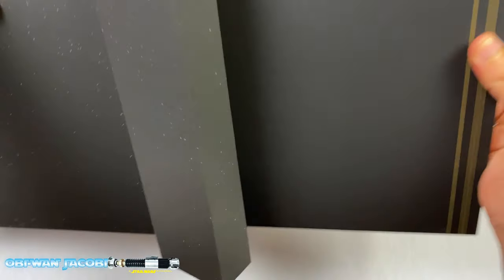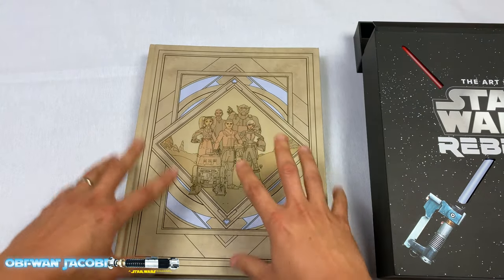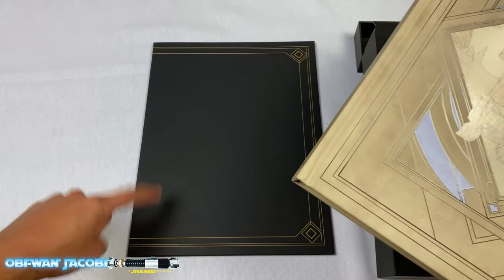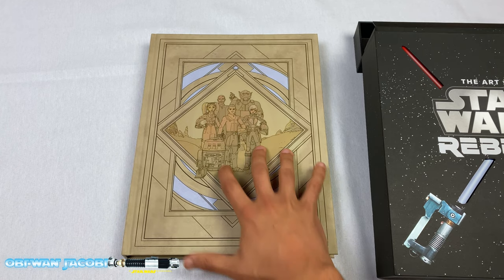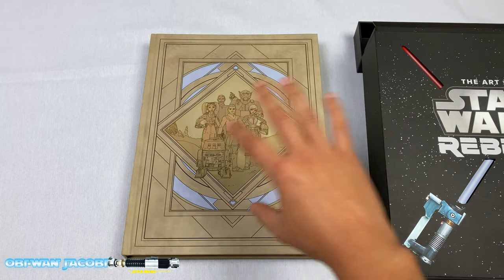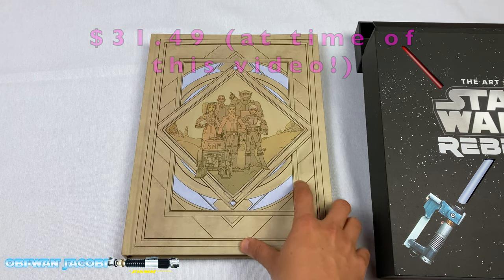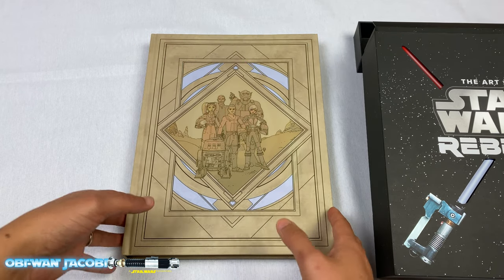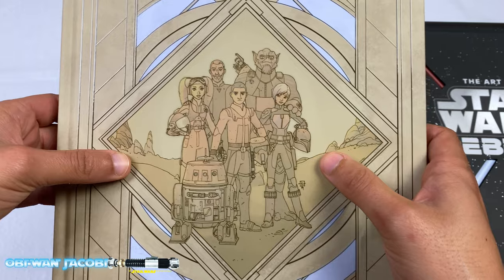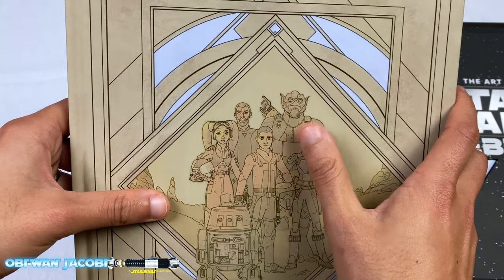We'll slip this out. Here we have the art book with the exclusive cover, as well as the sketches from Dave Filoni's personal collection — we'll check that out in a second. So this is the exclusive cover for the special edition. If you just want the art book without all of these fancy boxes, it's a different cover and it's much cheaper on Amazon — around 20 bucks and it's a hardcover as well. This is the main cast of characters: Sabine, Ezra, Hera, Kanan, Zeb, as well as Chopper.